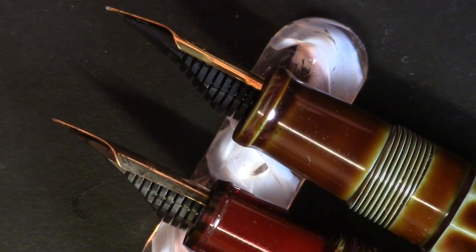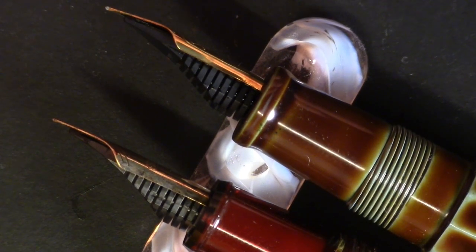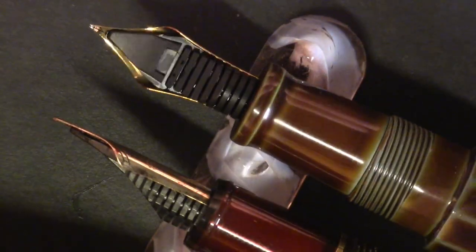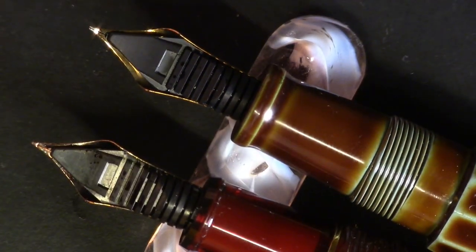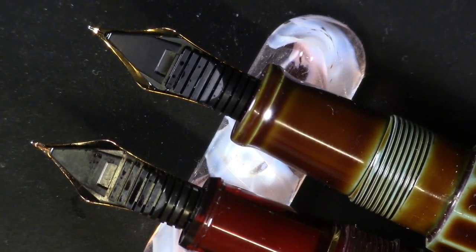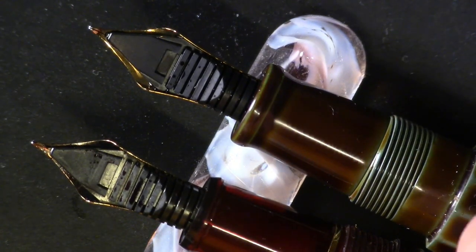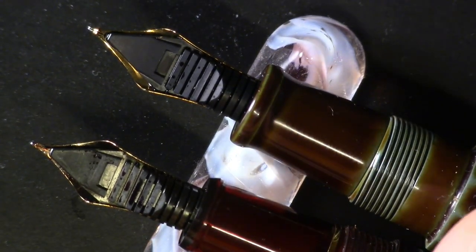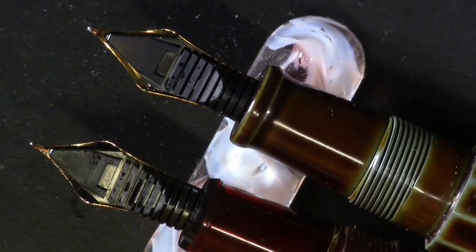Looking at them on their sides, the Nakaya maybe bends down a little bit more, but otherwise it's the same feed, the same nib. Turning them on their backs — same feed. So before I even write, I think you know the conclusion: with the Nakaya Decapod Twist, you're paying for an ebonite body with a urushi finish. You're paying for art.